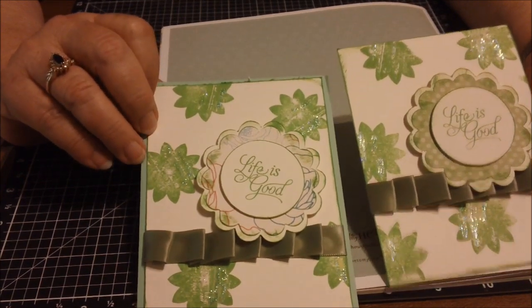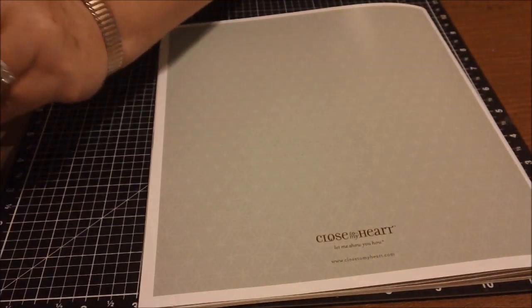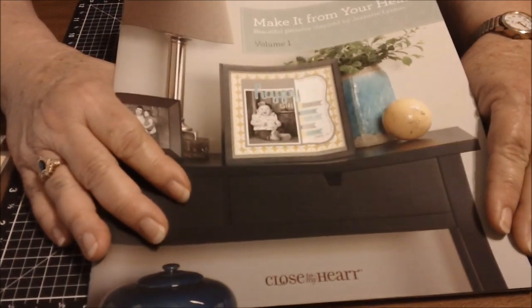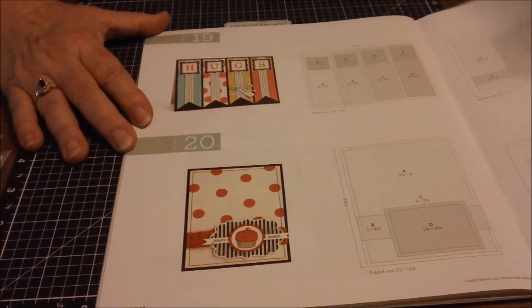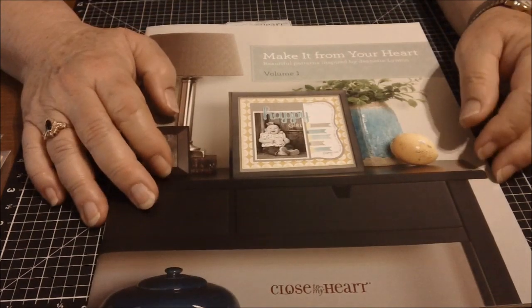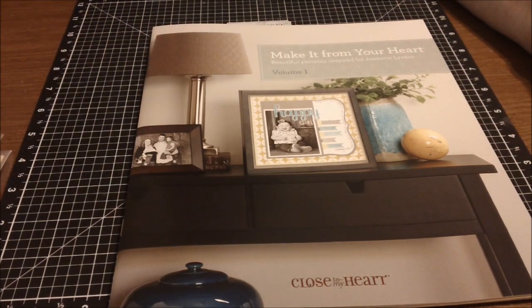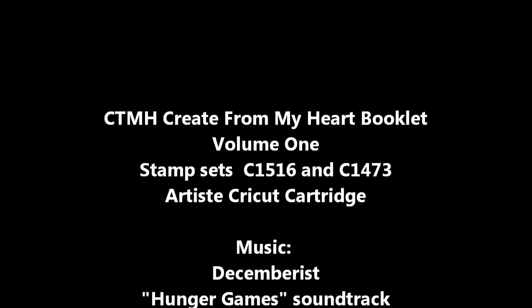I still have to put this one on the card base, so I don't know which one I like best — why don't you tell me? Do you like the little flower or the dots better? Don't forget you can order the book 'Make It From Your Heart' from Close to My Heart for $7.95, which is a really good price. Thanks so much for watching — go to my website, judyashmore.ctmh.com, to look at products and place an order to keep your mojo going. I'll see you next time!